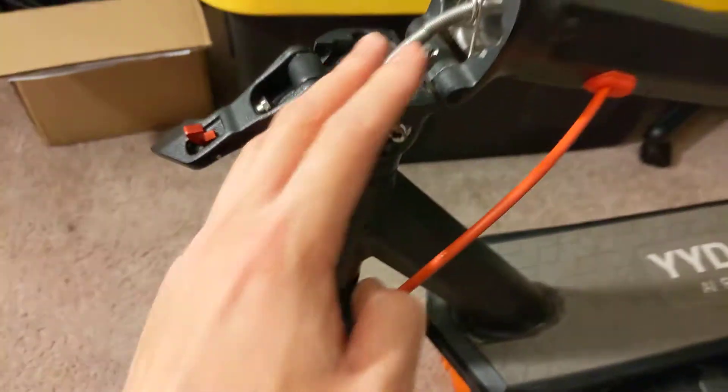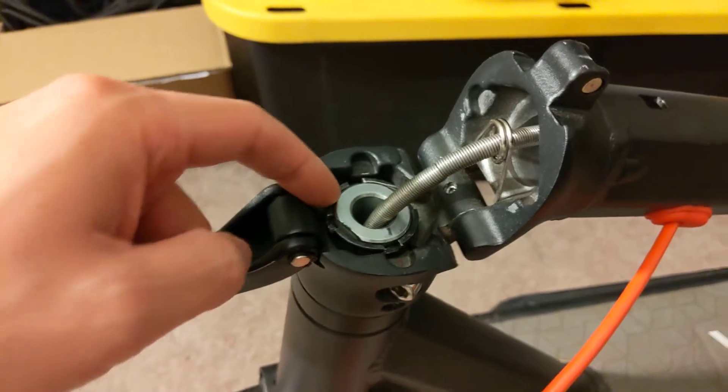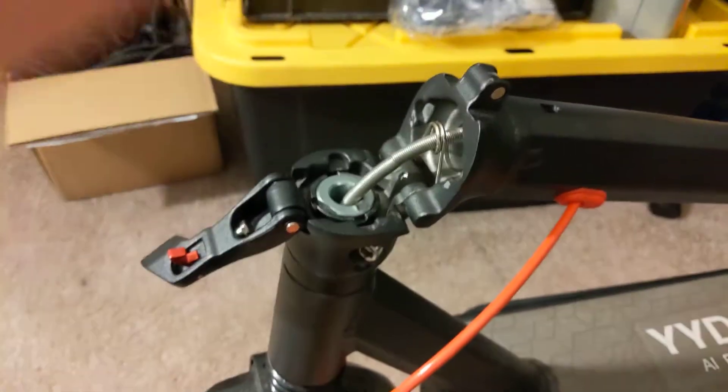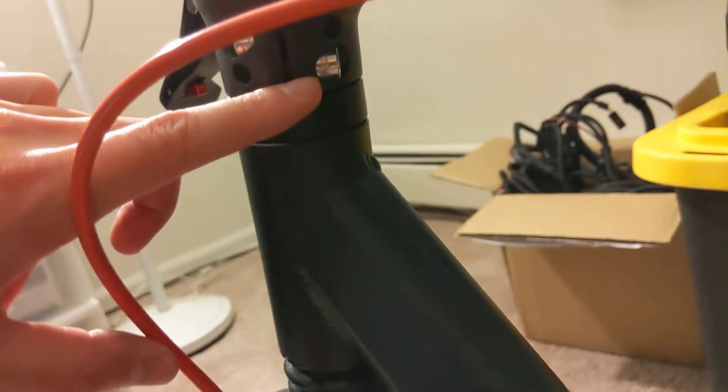To take everything apart and retighten this, what you want to do is undo this black locking collar — just goes lefty-loosey — and then you pull it off. Next up, you loosen this hex bolt and then the matching one on the other side.